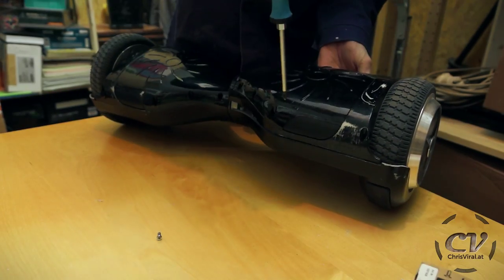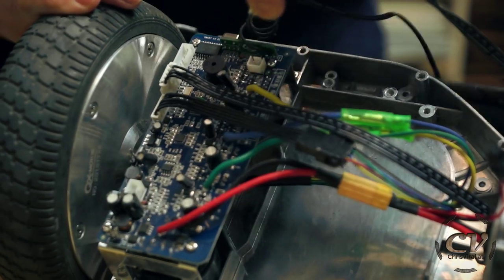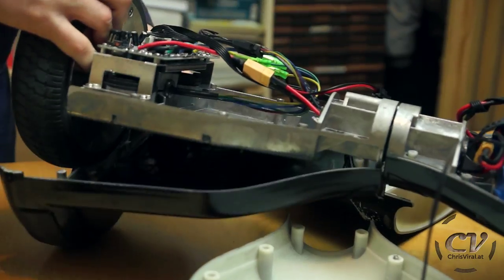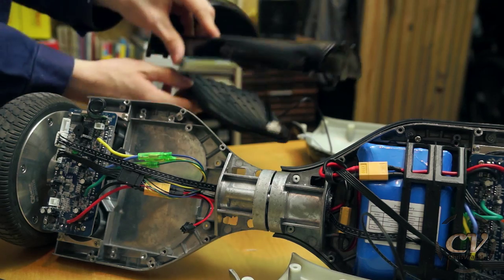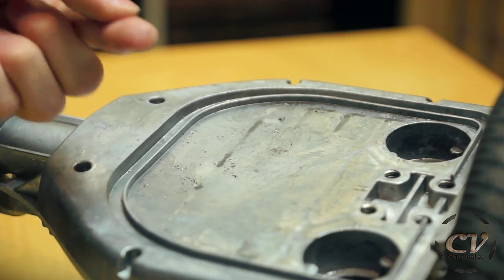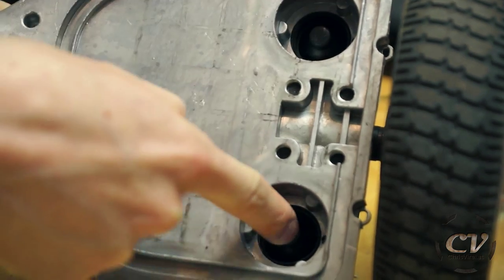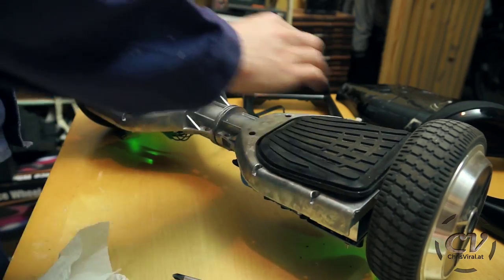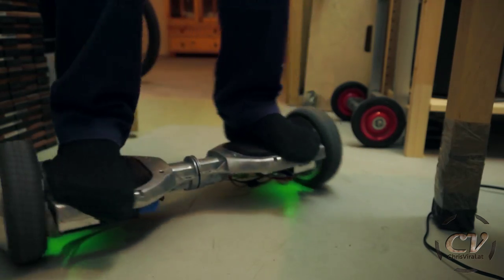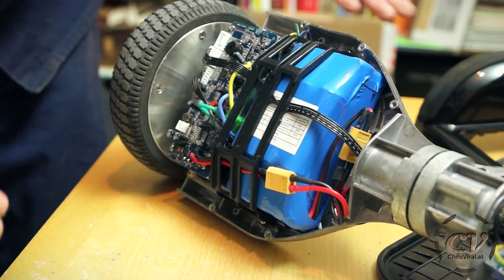Taking it apart and as you can see this one has only one battery, it's probably a cheap one. You also need to unplug all connections, don't forget to mark them. Riding a naked hoverboard Terminator style. By the way you can switch it on and off just by connecting the contacts of the switch.